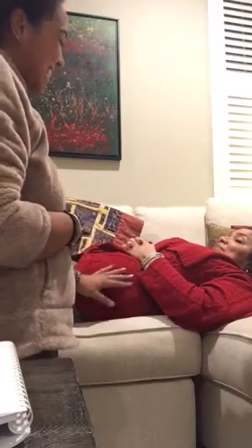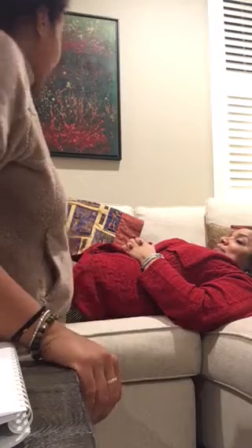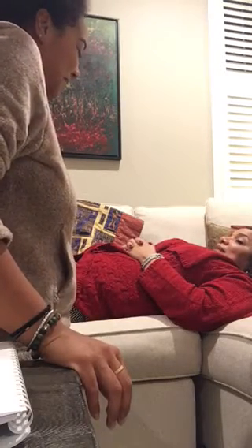Hi client, how are you doing? I'm doing well, thank you. Great. Is your bladder empty? Yes, it is. And I have a pillow under your knees. Are you comfortable? I am. Great.